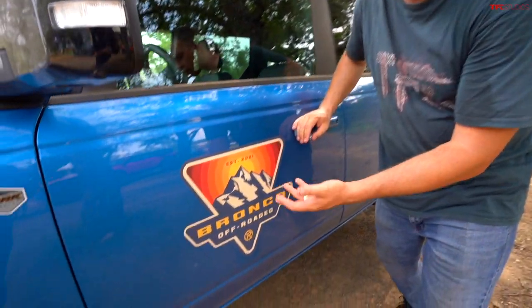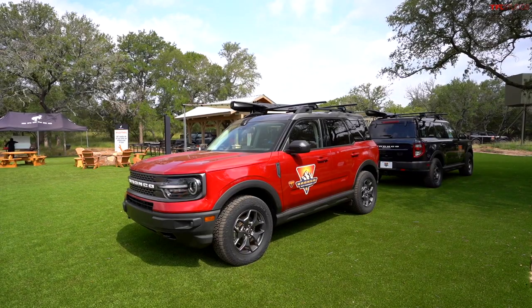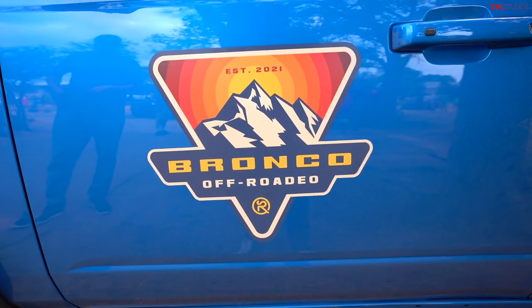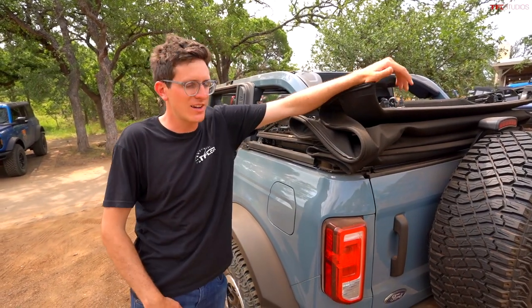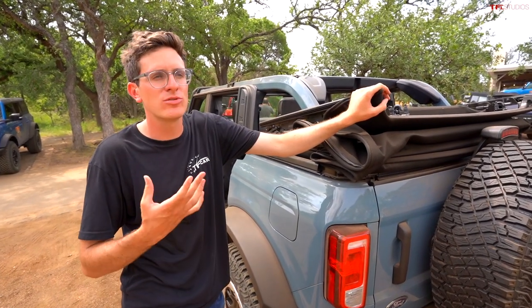You might be wondering where we are — this is one of four 'Bronco Off-Rodeo' events Ford is putting on. Every 2021 Bronco purchase includes about a day and a half at a location like this one in Austin, Texas, where new owners can test Ford's Bronco on a variety of terrain, learn about the four-wheel drive systems and features, and then go home and enjoy their vehicle. To be transparent, Ford did fly us out here and allowed us to play with the Bronco.